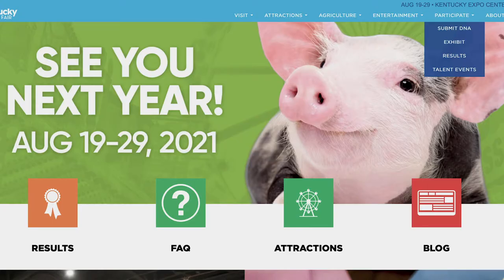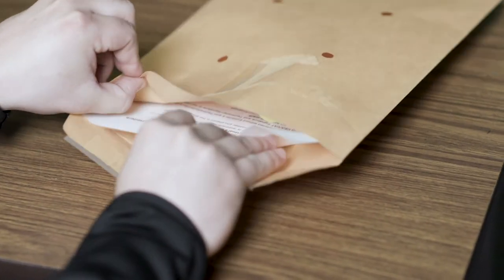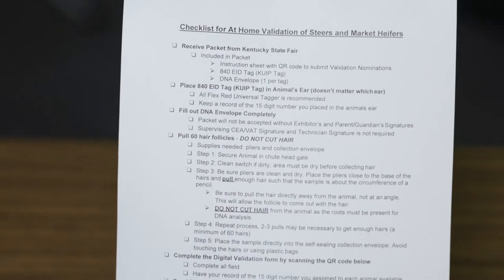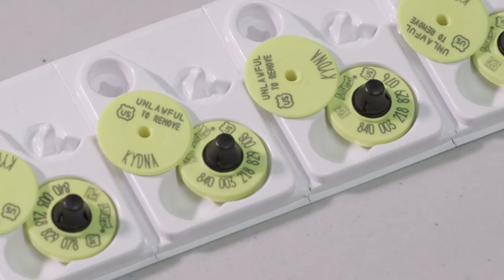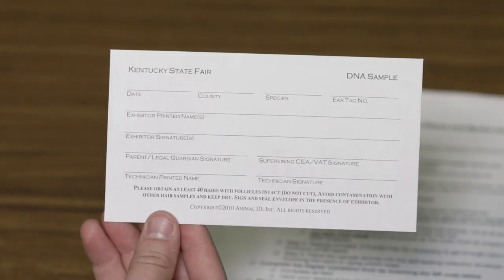Once your order is processed, you will receive via mail a nominating envelope from the Kentucky State Fair. We will want to check to ensure we have received the following: an instruction sheet with QR code, an 840 EID tag — also known as a KUIP tag — and a DNA envelope, with one envelope per tag.